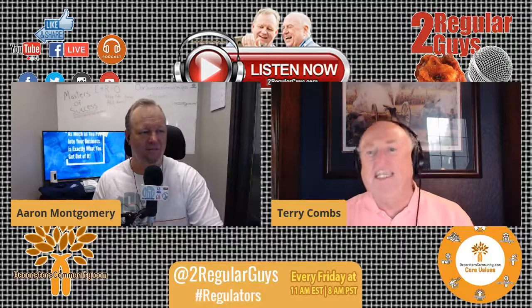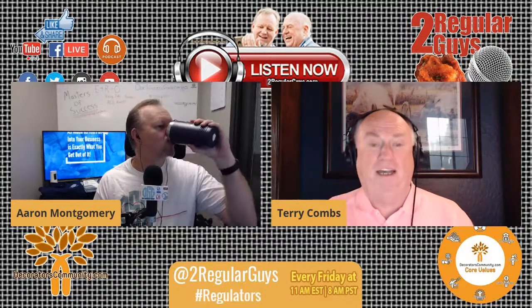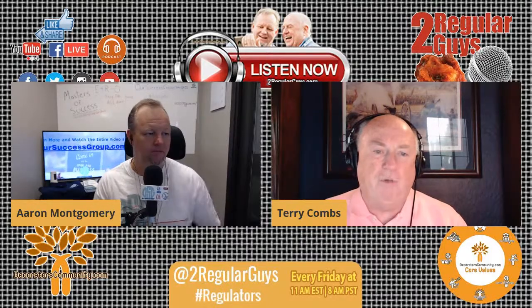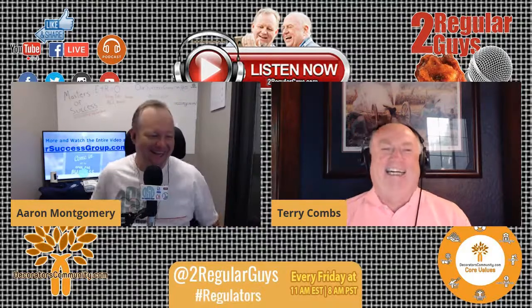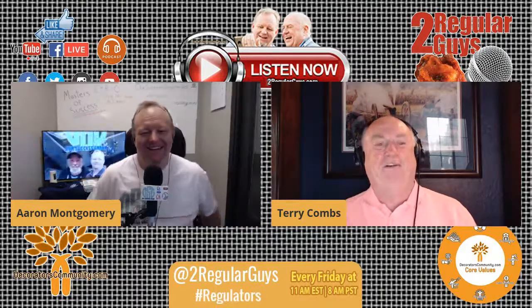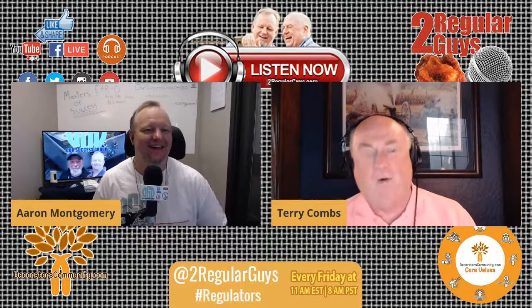When I do my classes at Atlas Screen Supply, they always give a discount code — it might be CLASS10, which is 10% off. And of course someone raised their hand and said, what if I type in CLASS20? That's worth a try, but the answer was a resounding no.